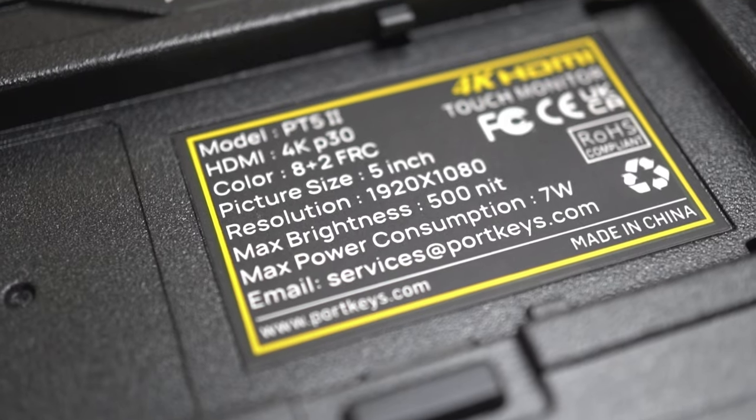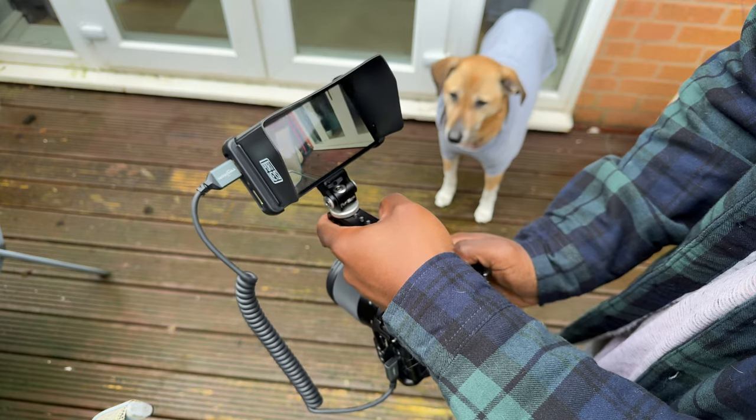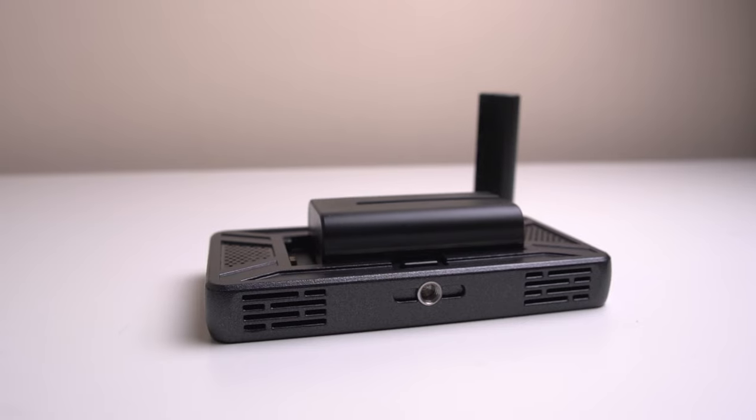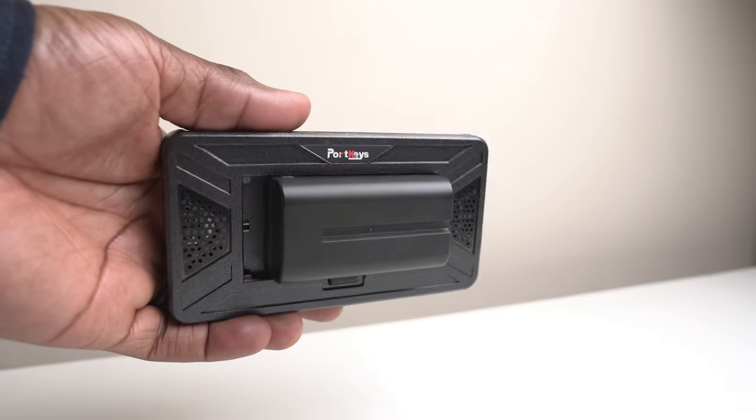There are some not-so-good things about this monitor. The 500 nits brightness may not be enough for some people in very bright conditions. It doesn't come with a battery and only supports MPF or LP E6 batteries, which have to be purchased separately. I would have liked a rechargeable battery that could be charged by USB-C. It can also only output the original 4K input as a 1080p signal.